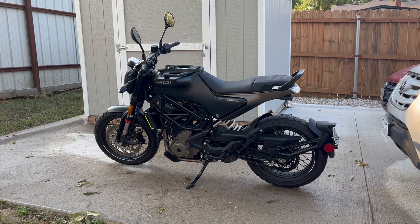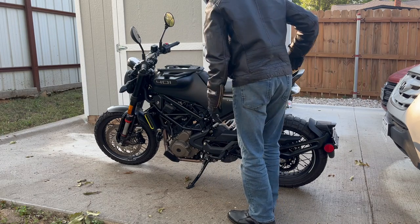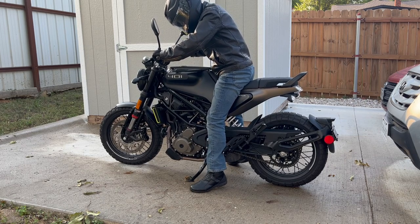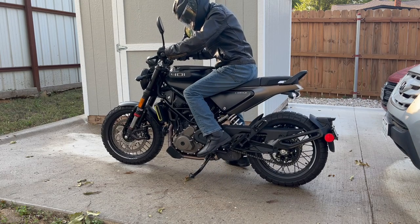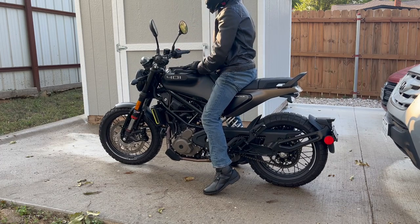Hey everybody, so as a new rider I was looking for a motorcycle that I could flat-foot, but I fell in love with this bike and decided it was okay that I couldn't flat-foot it. So if you're curious about seat height and you're a new rider, let me show you what I'm talking about. I'm five foot six, so I'll show you what it looks like with me on the motorcycle.